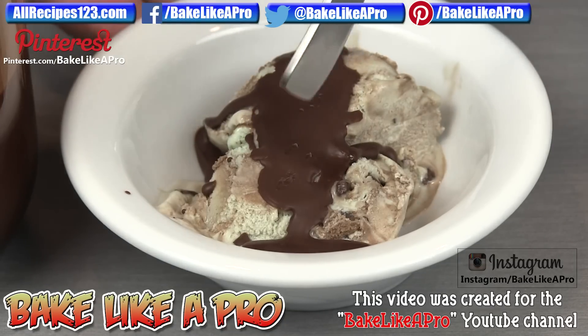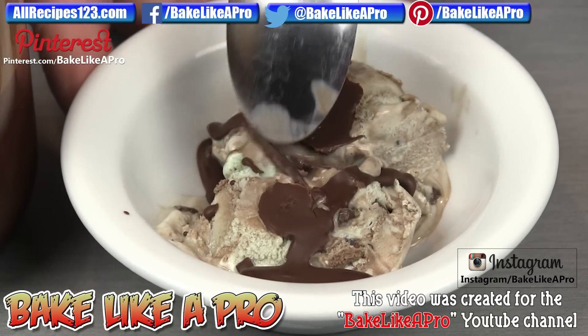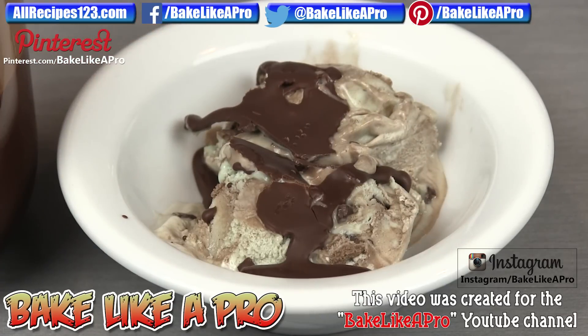And here we are — it's all solid right now. Listen to this — a nice snap to it. And there we have it, really really nice. That coconut oil gives a really really nice flavor to the chocolate.